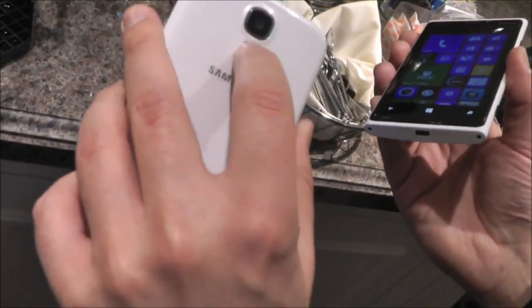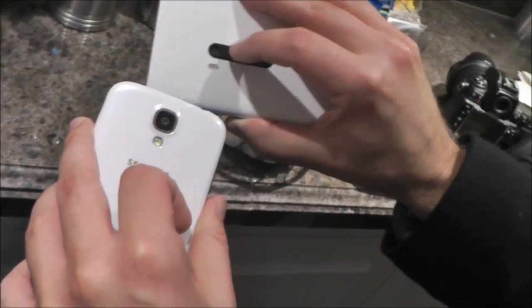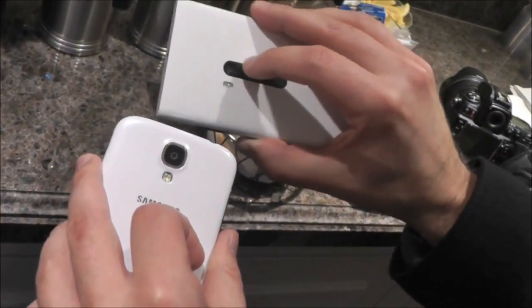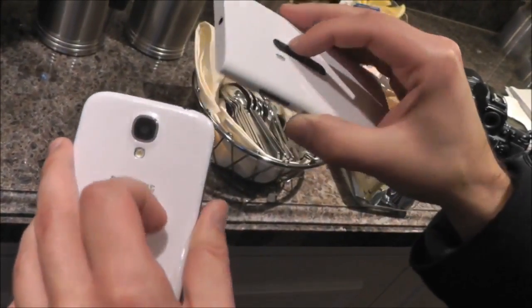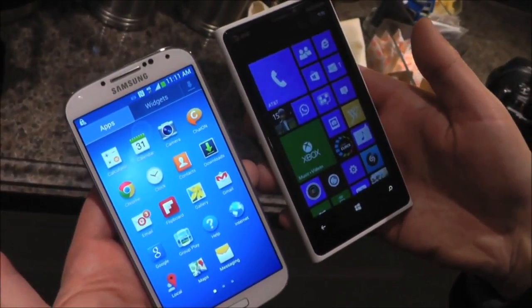In the back, I believe we're looking at a 13 megapixel camera versus the 8.7 megapixel PureView. Of course, the Lumia has optical image stabilization, and we'll try to do a camera shootout between these two to see which one's the best.